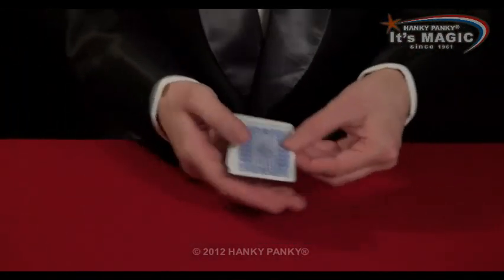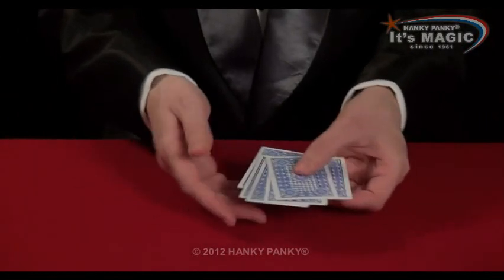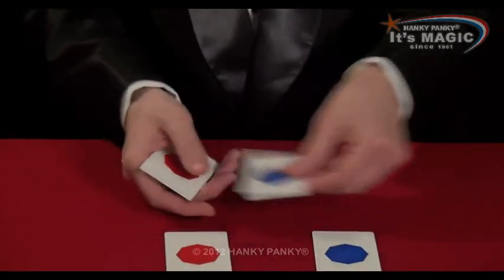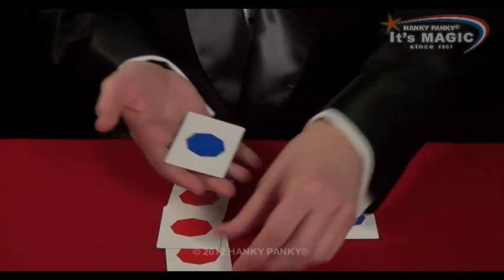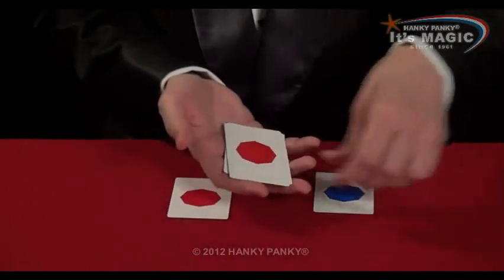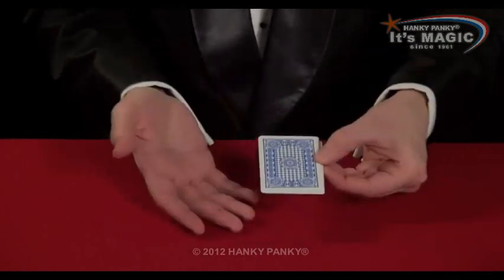For this trick, we use one, two, three, four, five, six cards. Three are blue and three are red. And we set them up: blue, red, blue, red, blue, red. And you're ready to begin.